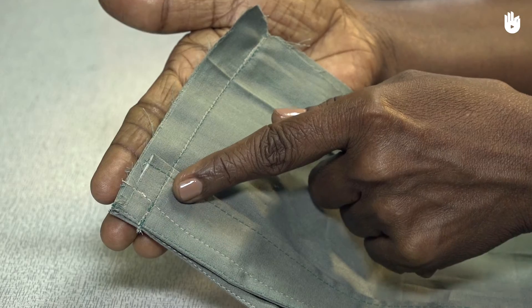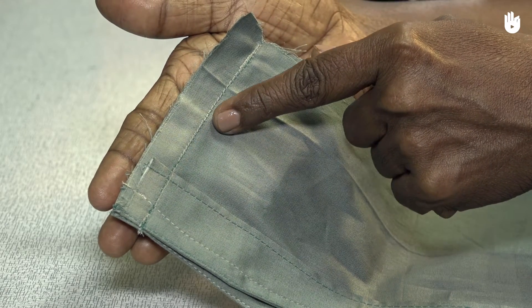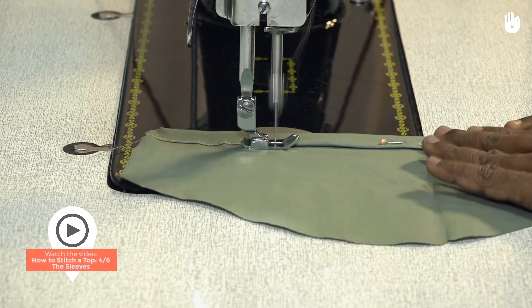You have now learned how to stitch the shoulder seams of the top. Now that the front and back pieces are joined, you can proceed to stitch the sleeves.